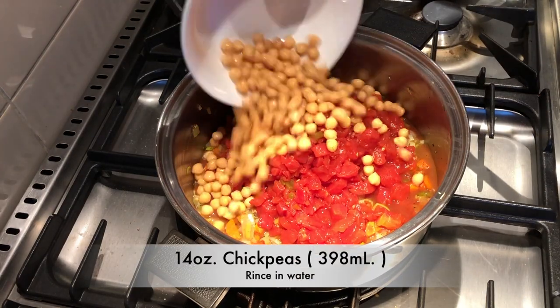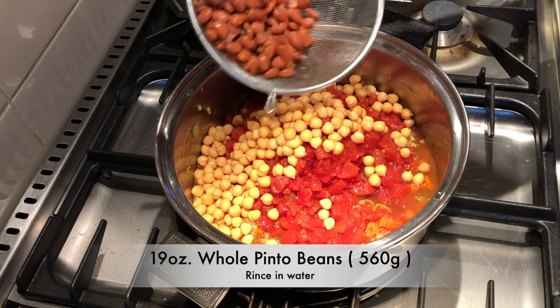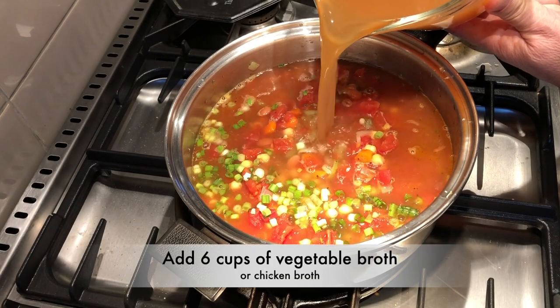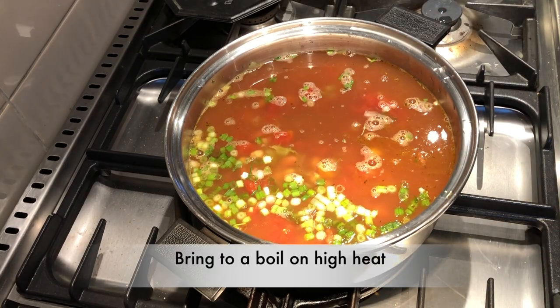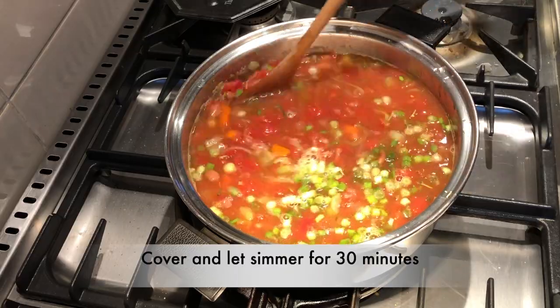Next, we'll add 14 ounces of chickpeas — make sure they're rinsed before you place them in — and 19 ounces of whole pinto beans. Add six cups of vegetable broth; chicken broth is an alternative as well. We'll bring that to a boil, cover, and let simmer for 30 minutes.